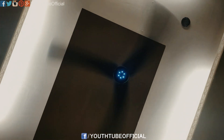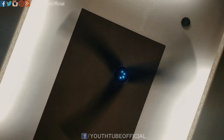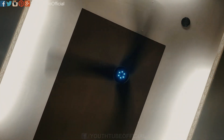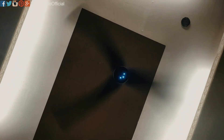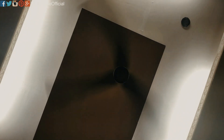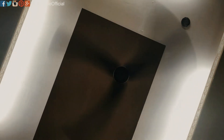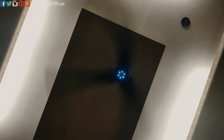Alexa, fan speed 3. Alexa, fan speed 4. Alexa, fan speed 5. Alexa, fan speed 6. Alexa, fan speed 3.